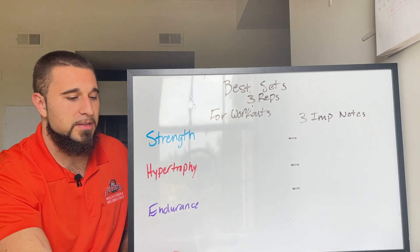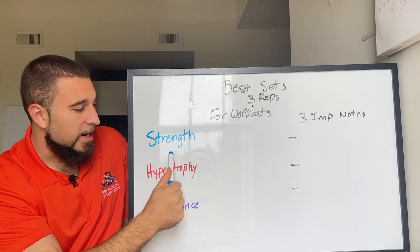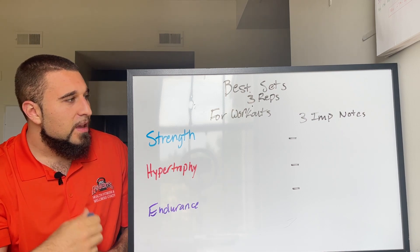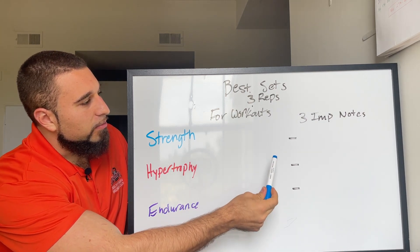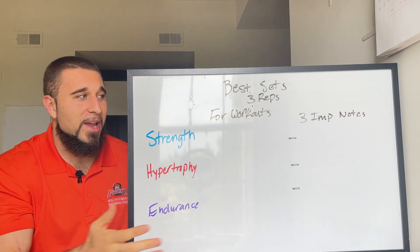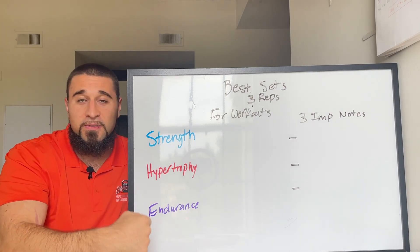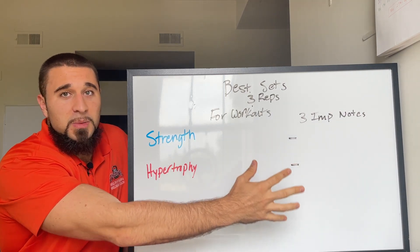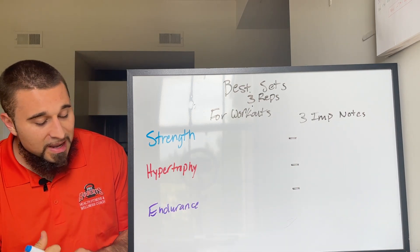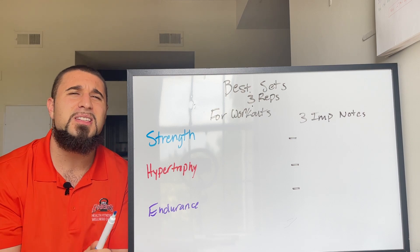We're first going to cover the main three: strength, hypertrophy, and endurance. Then we're going to cover three important notes — and honestly, unless you watch the whole video and get these three notes, the sets and reps information isn't going to matter. The notes are what most people actually need.